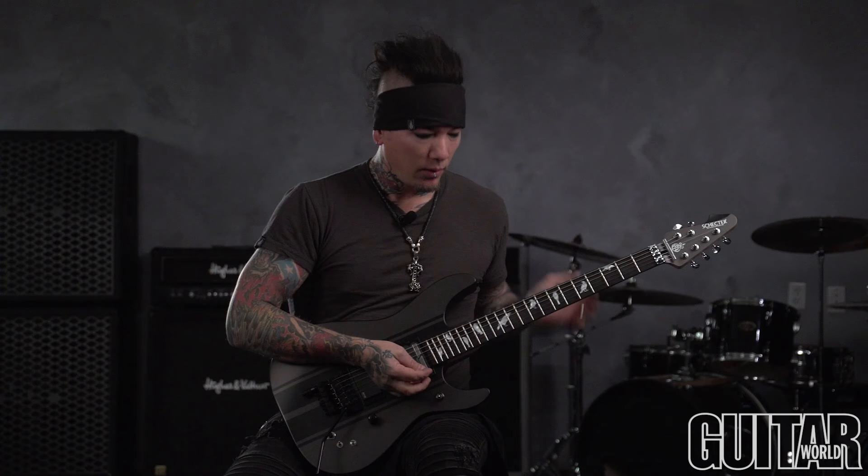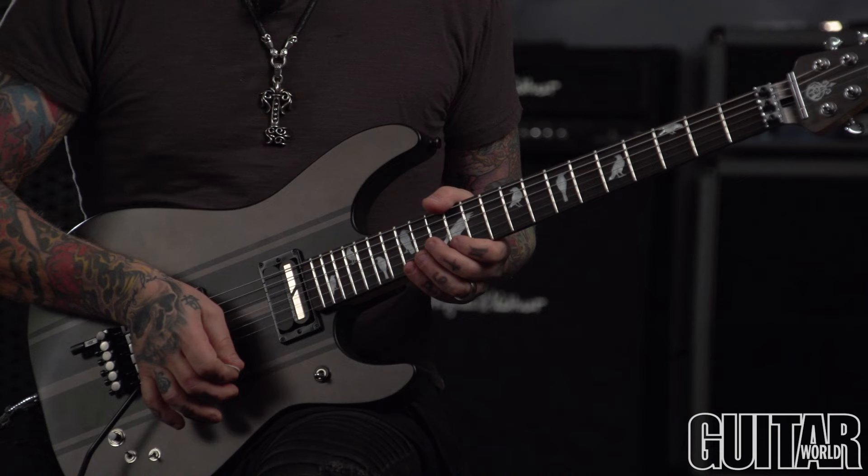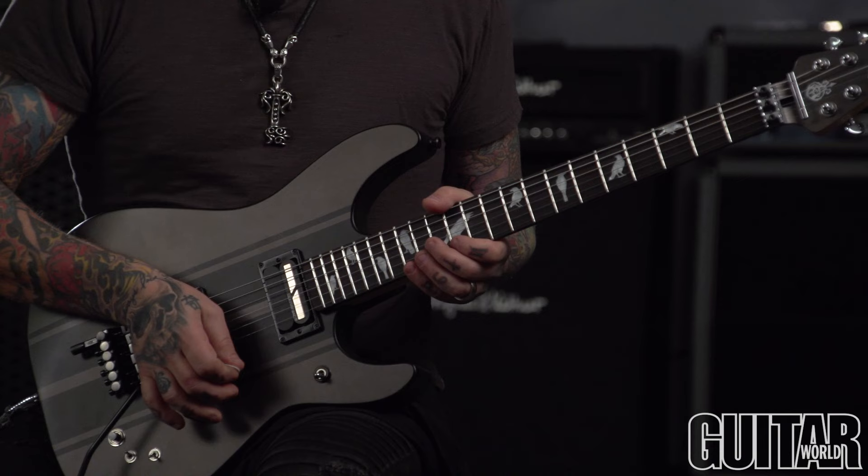Weird type of lick. And then what I did next is another kind of thing I do in certain different songs of 6AM — you just take your pick and you're tapping. And then I'm basically tapping with my pick in a kind of a pentatonic type box pattern.